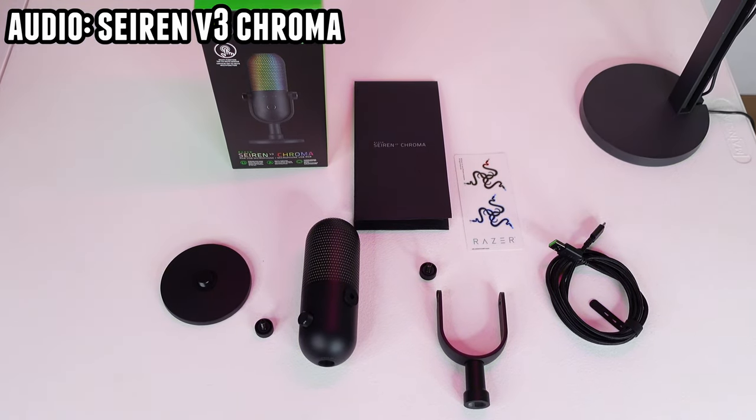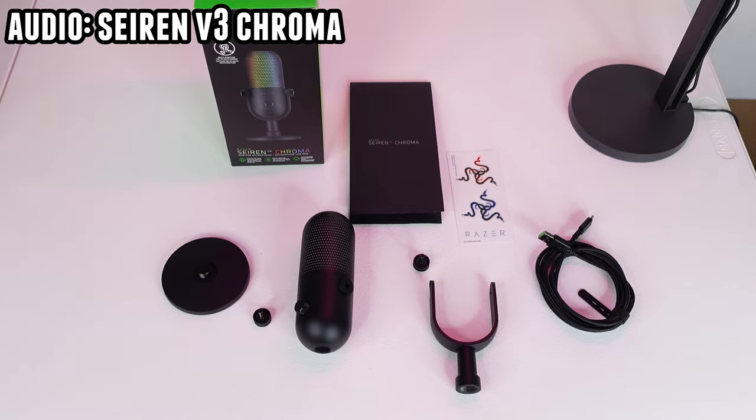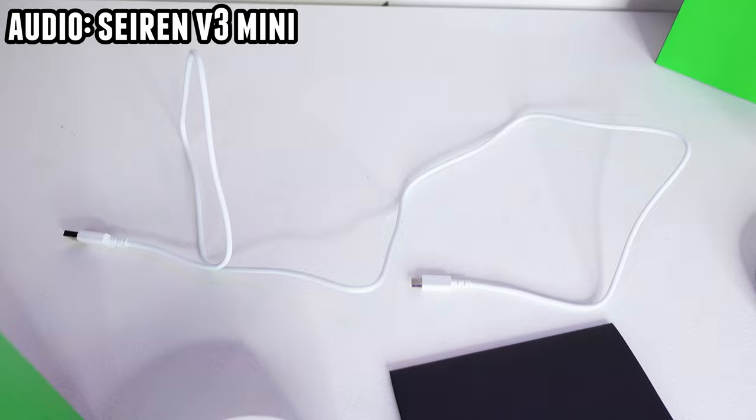Even though both of these have the same USB-C to USB-A cable, the V3 Mini's cable is only 51 inches long — really disappointing, and it's actually kind of hard to set up with my tower so far away. The V3 Chroma's cable is 79.5 inches.